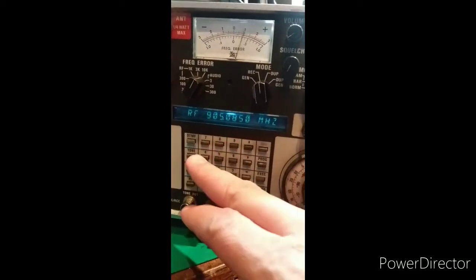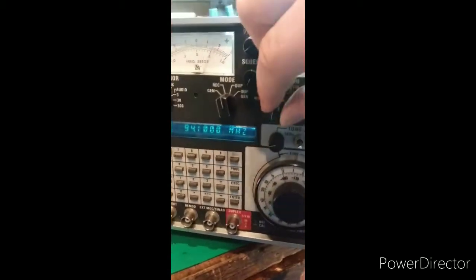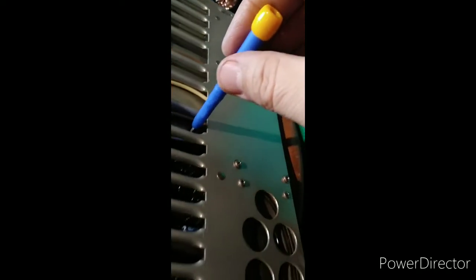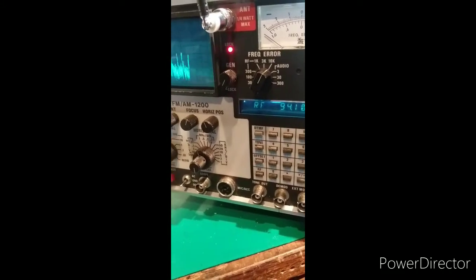Running off a battery here. Let's turn it to one of the local FM radio stations and very gently see if I can get this to come back in lock.